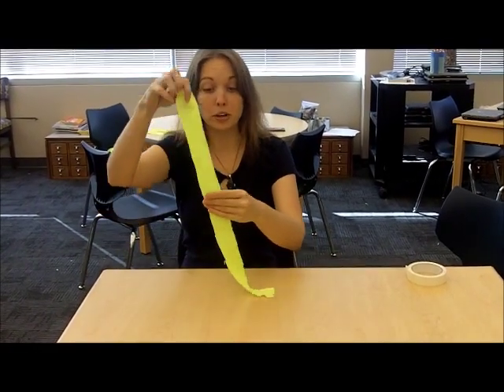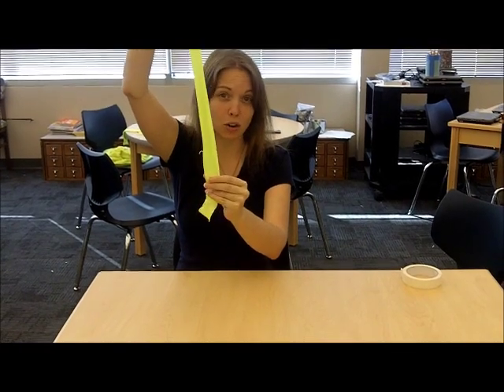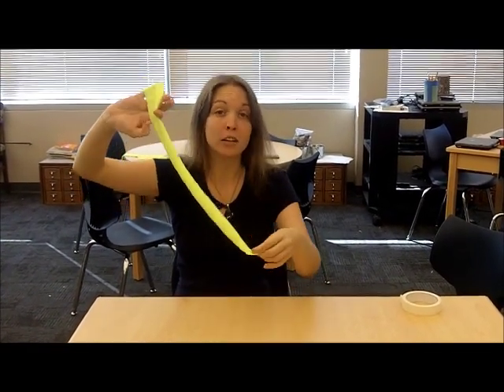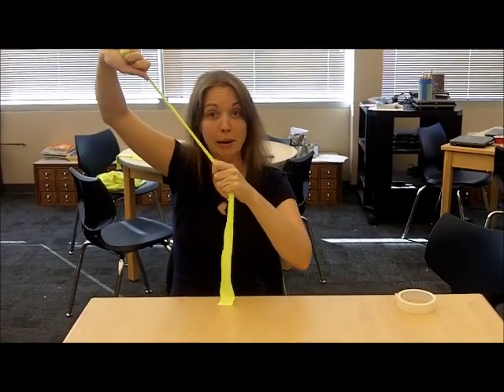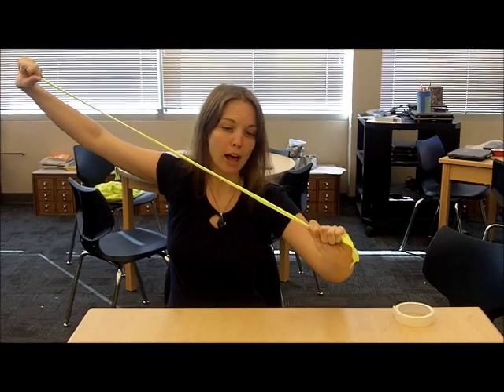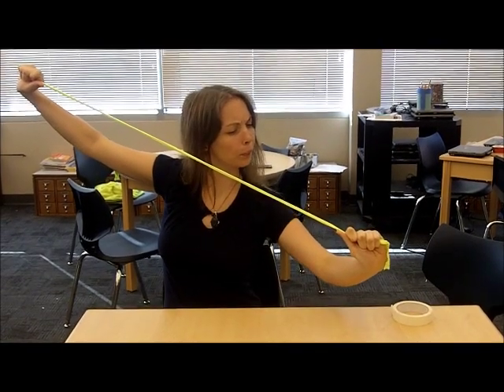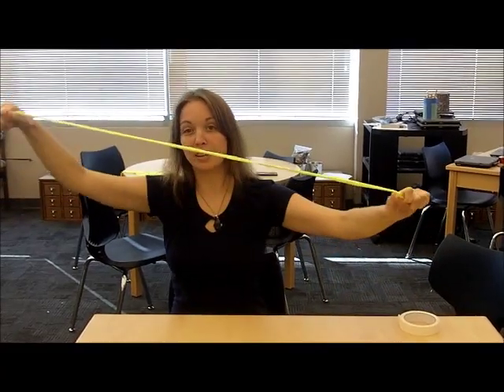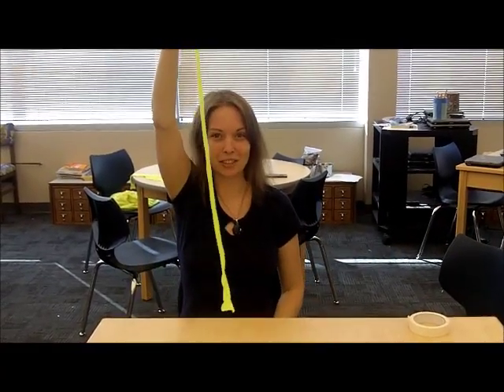Once you've got your t-shirt strips and you've picked your colors, it's time to stretch your t-shirt. You'll notice that the edges on the strips are ragged. You don't need these strips to be very straight because we're going to take them and pull just like this. The edges will roll up — stretch them out really hard — and you end up with a nice long piece of t-shirt ribbon.